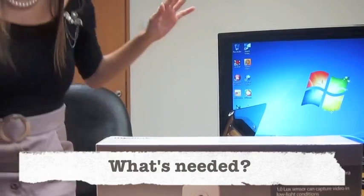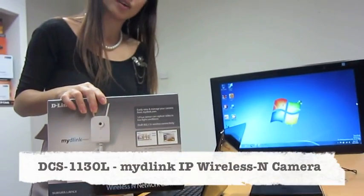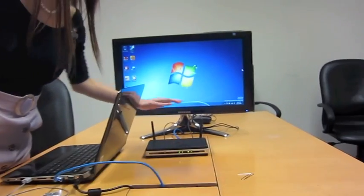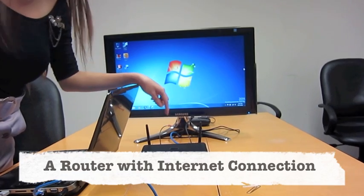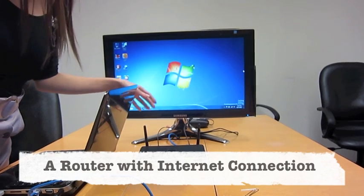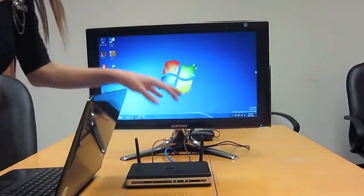I'm going to show you what we need. First thing first, you of course need the D-Link DCS1130L, a notebook, and a router. What we're using here is an ADSL modem router built-in, but a normal router will do just fine — if you have any wireless router at home, it can connect seamlessly as well.